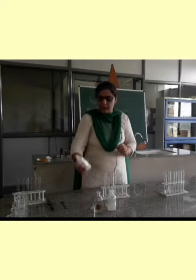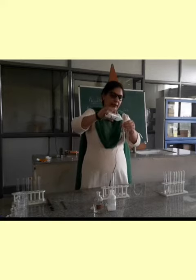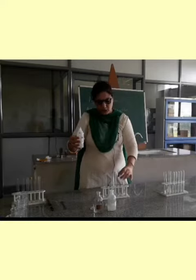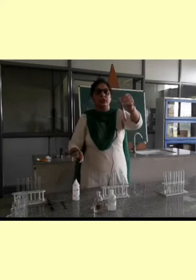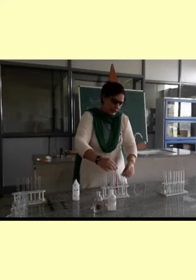Now, phenolphthalein indicator — how does it respond to these? First, I am adding it in. You will notice that there is no change. A little turbidity is only there. And when I am adding it in a base, it is showing a color change. It has turned to magenta.